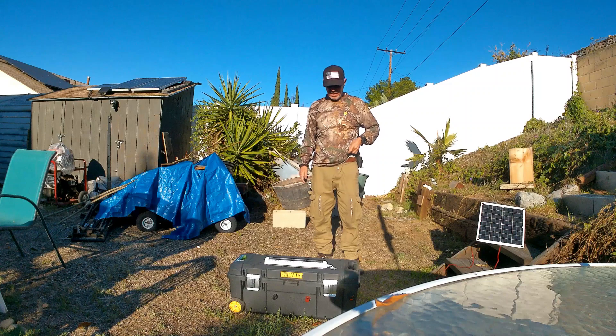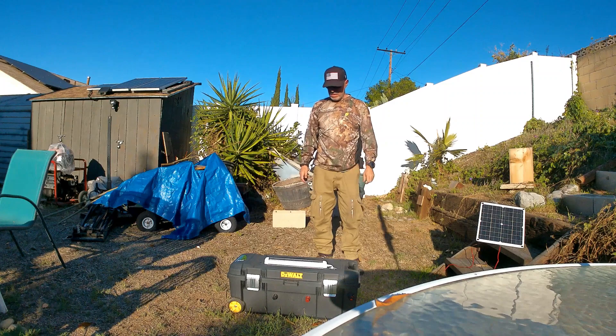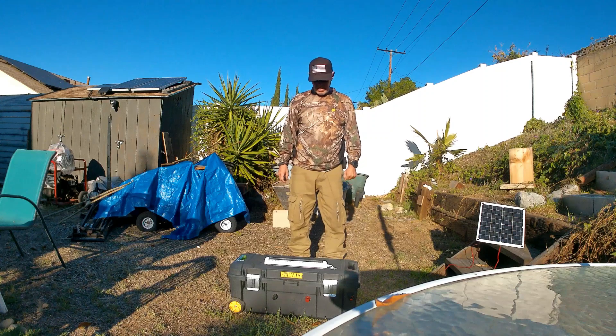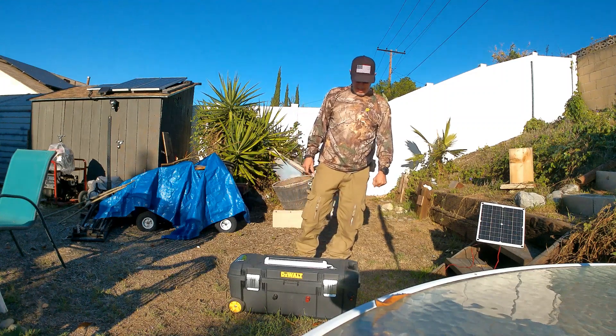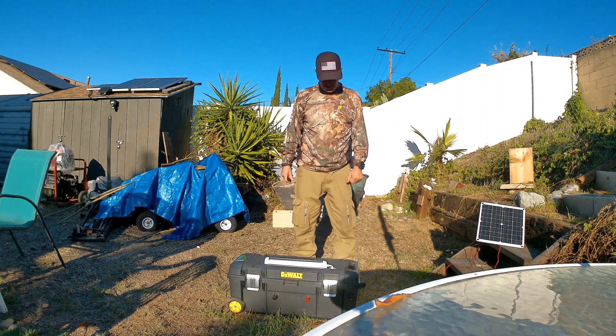I thought I would make another quick video to finish this other 3 kilowatt battery box. It came out really nice. I didn't add any bells and whistles to it, just light. And it actually went together really easy — the longest part, as normal, was making the bus bars.